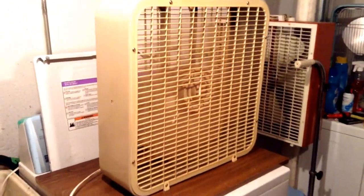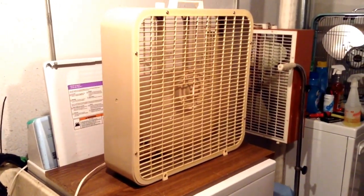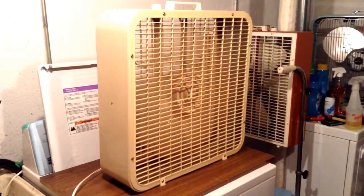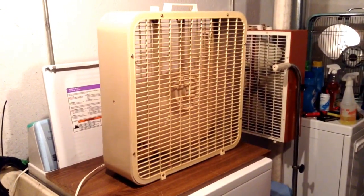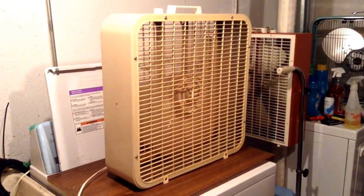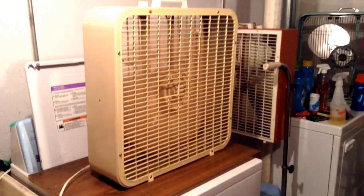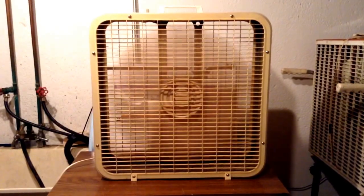Let's go ahead and start it up on low. A little bit of motor hum, and some rattle — I'm going to be taking care of that soon though. Go ahead and kick it up to medium. Blows real good. And I'm going to kick it up to high. Good air, of course — that is all Lakewood fans do. And we'll go ahead and shut it off.